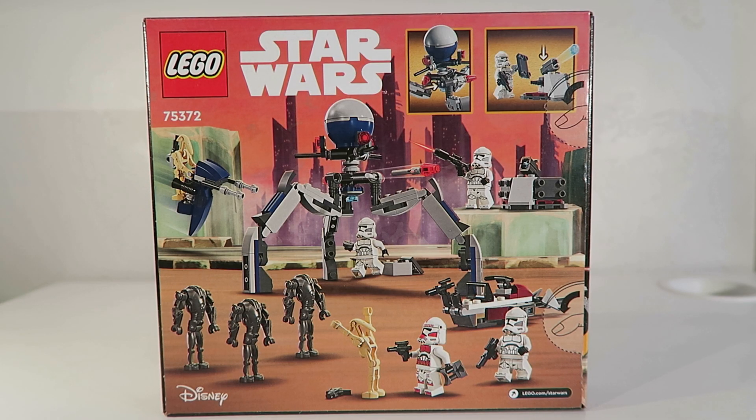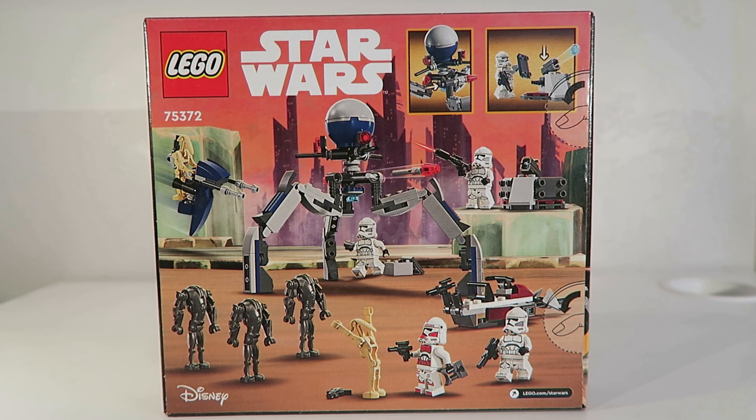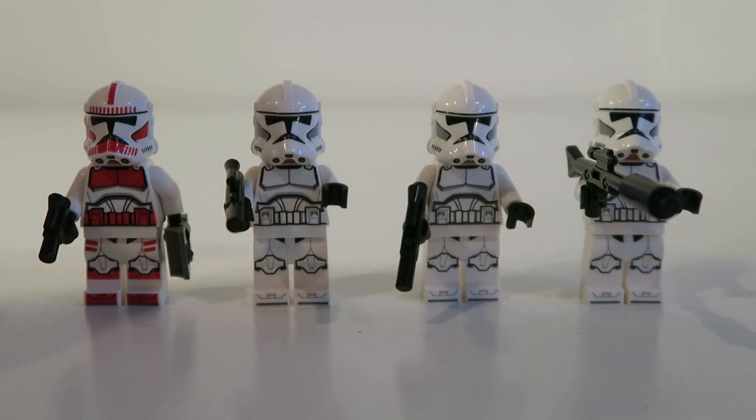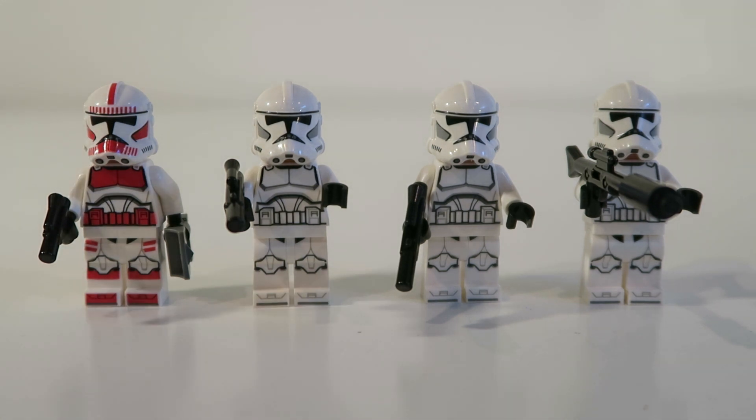Taking a look at the back of the box, you again get some more images of the set with the Christophsis background. This is a pretty cool set overall. Starting with the Clone Troopers, we get this really nice Shock Trooper that was first seen in the Coruscant Guard Gunship, and then three regular Phase 2 Troopers, which is really nice to see since we haven't seen these again since 2014 with the Clone Turbo Tank Microfighter.